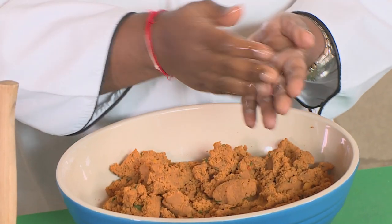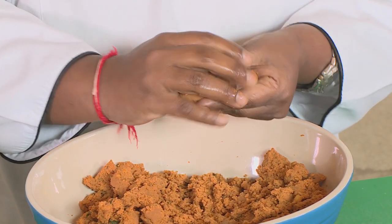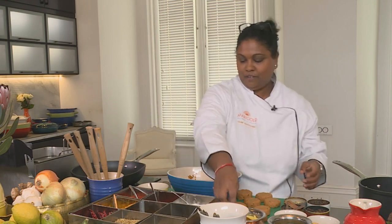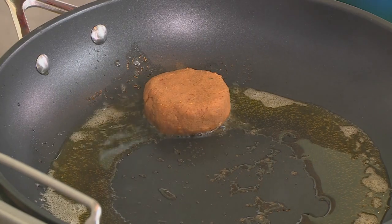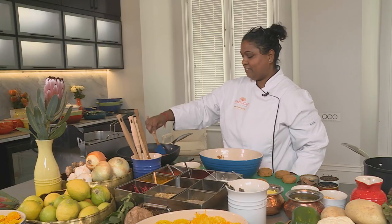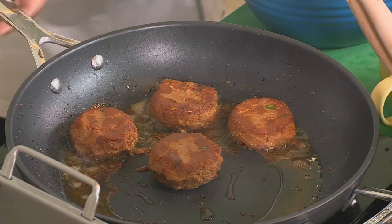To form the shammi kebab, I just need a little bit of warm water — I'll dip my hands in and form this into little balls, then gently press down. Shammi kebab is going to be so delicious because it just melts in your mouth once you eat it. I'm going to swap my pot for my frying pan and add a little bit of ghee. The ghee is ready, so I'm going to put the shammi kebab in, but always remember to place it away from you so it doesn't splatter onto you. I'm flicking it away from me — and this is ready, so let me plate this dish.